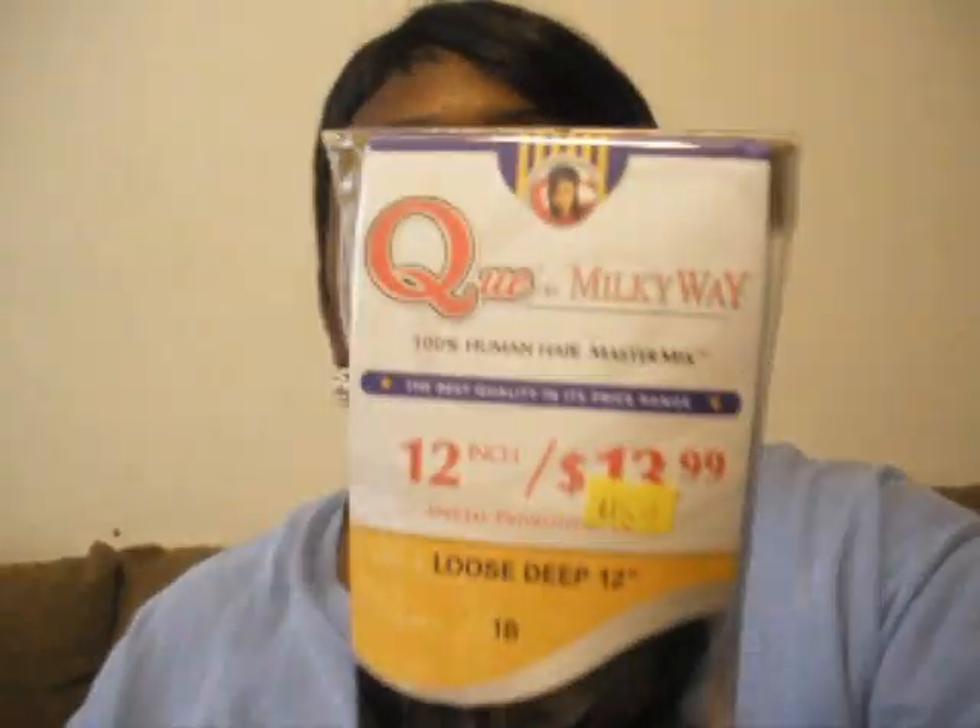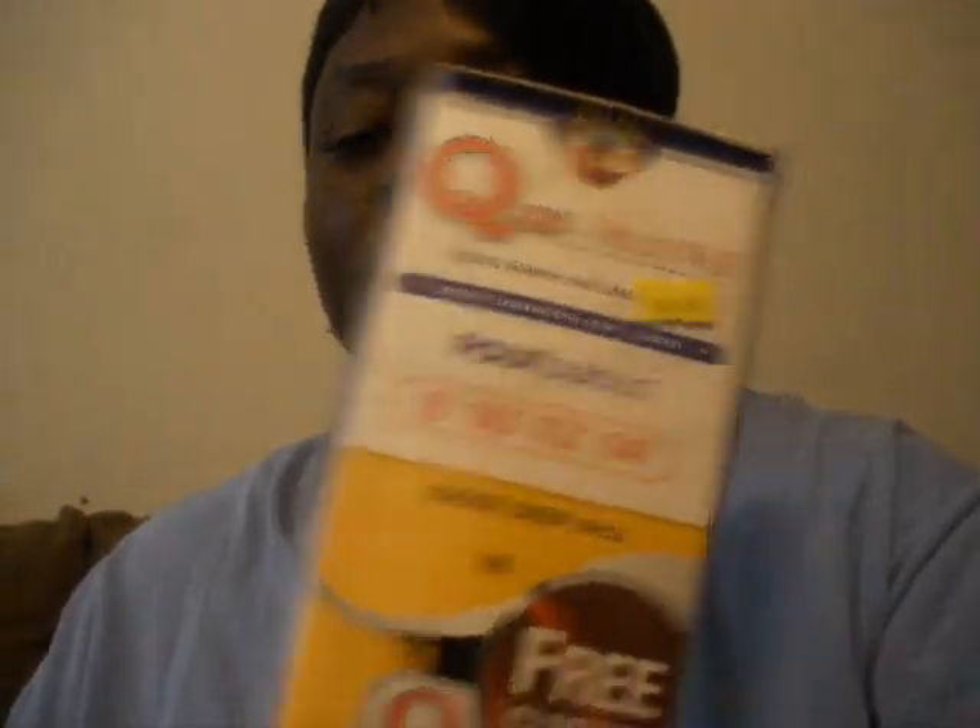I'm going to be doing some clips of this hairdo that I'm going to do. I'm going to do a sew-in with Q Milky Way. This is the hair that we'll be using — it's Q Milky Way. I haven't used this hair before, but I may want to use it on my head one day. This is the Q Milky Way Fabulous pack with the 18, 12, and 14 inch.